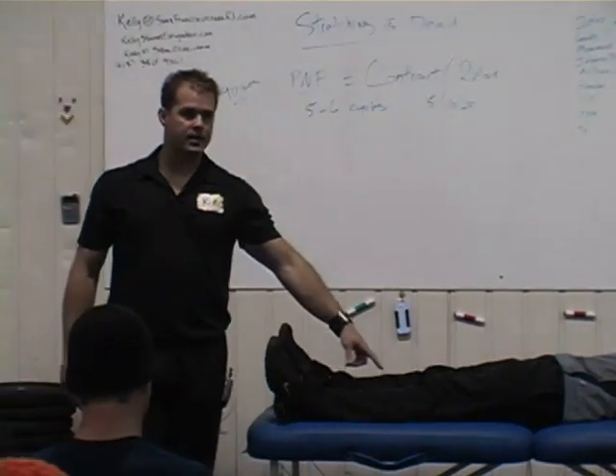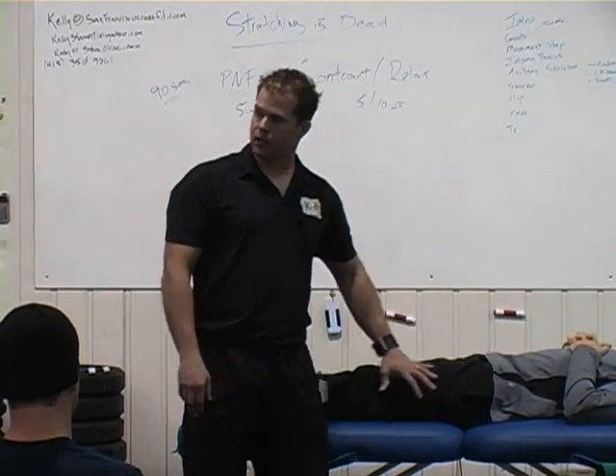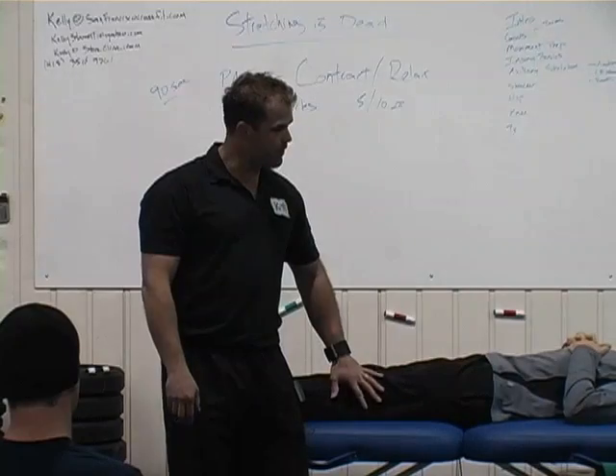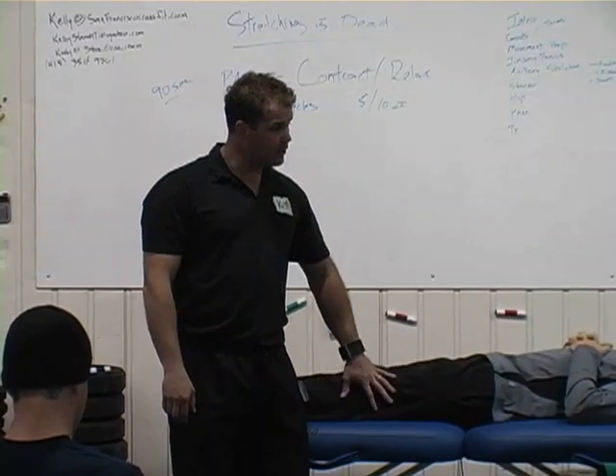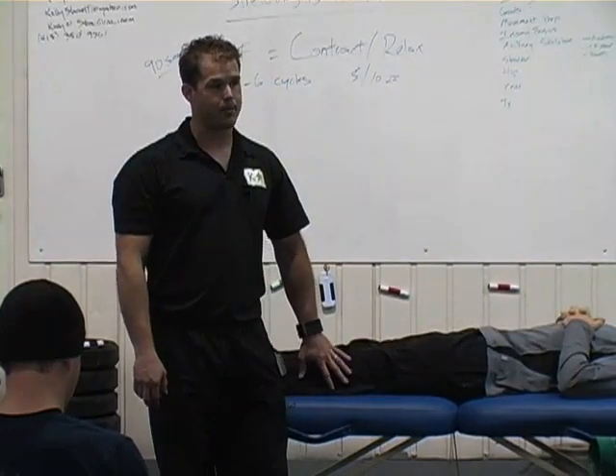The hamstring crosses two joints — it crosses the knee joint, it crosses the hip joint. So I need to look at it in two different ways. The first one is I need to look at it by taking all the slack up at the hip, and then the other one is I need to take all the slack up at the knee.